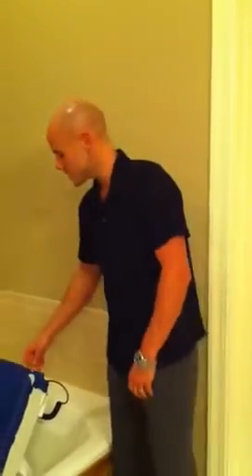Hello, my name is Wade Lawrence with Clark Healthcare. Today we are going to talk about our Aquatech line of bath lifts, starting out with the lift itself.